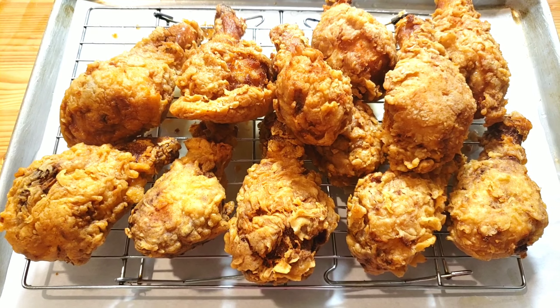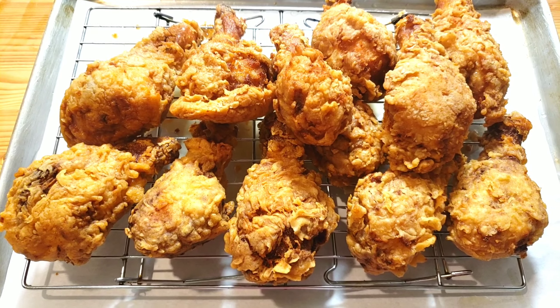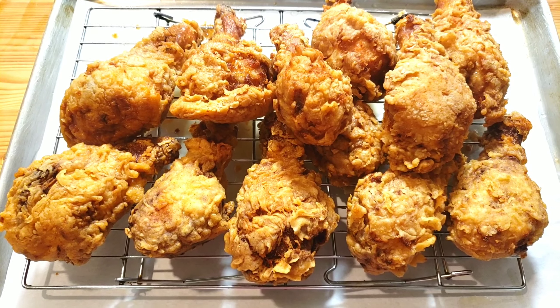Hello everybody, this is B from Mama B's Kitchen. I hope you have a great day today, guys. I'm going to share with you one of my favorite perfect fried chicken recipes — with the crispest, most flavorful, crunchy outside, with moist and juicy meat on the inside. If you make it, it's gonna be one of your favorite recipes for fried chicken.